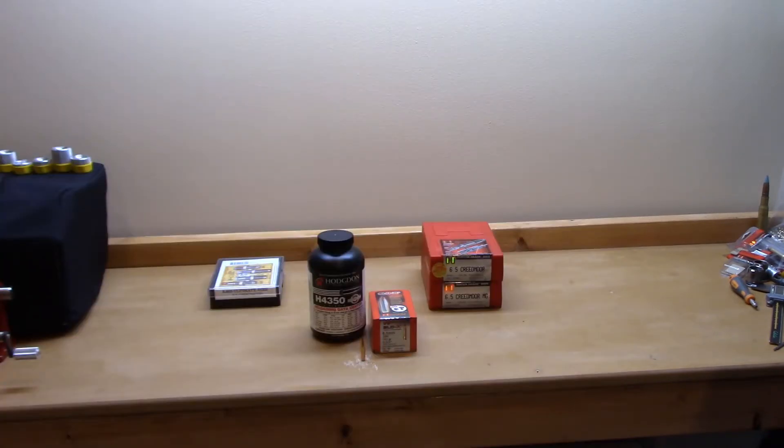If you haven't checked it out, you really should watch my Sierra MatchKing 142 grain video in this series. Its overall length recommendation is 2.78 inches — one of the shortest. Those are some of the best groups I've shot with this rifle on handloads. Also, after more research, that projectile actually has a higher ballistic coefficient than I mention in that video, making it comparable to this ELD-X.